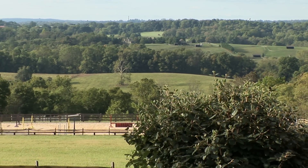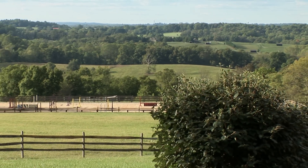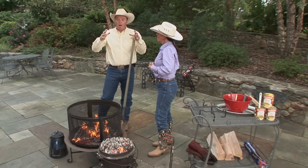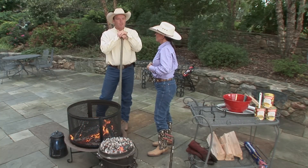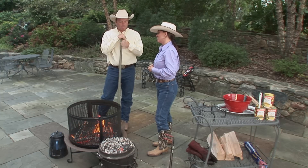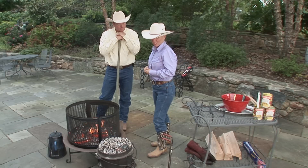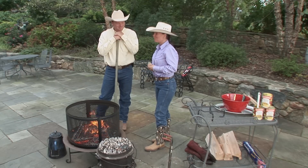I encourage people all the time to do things like this simply to spend time with your family. People sometimes make Dutch oven cooking sound confusing and difficult, and there's so much hubbub around it that you sort of get scared of it. But the truth is, you make this look really easy, Dee Dee. How did you learn? Well, you told me we were doing a mountain pack trip and I had to figure out how to cook for all those people, so I just kind of jumped in and dove into it.